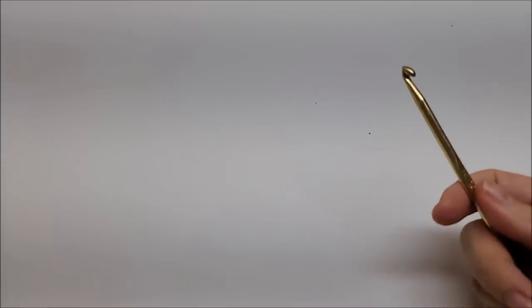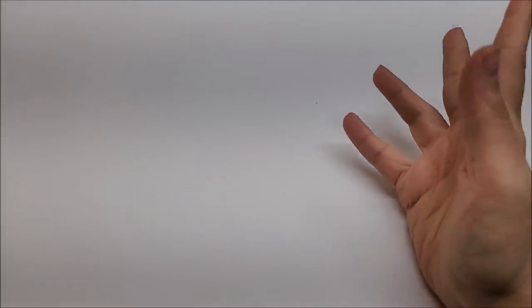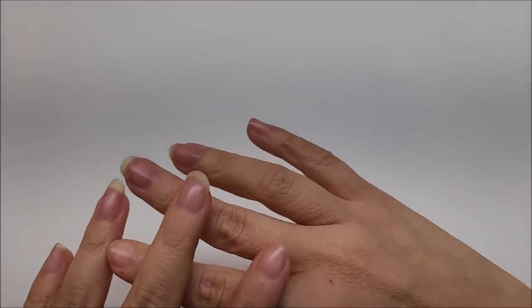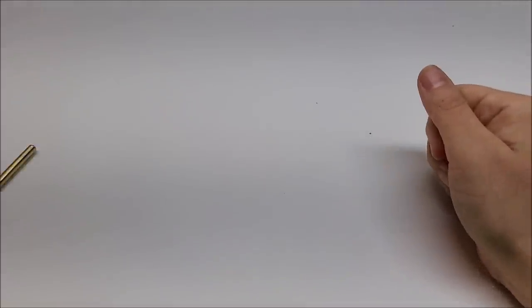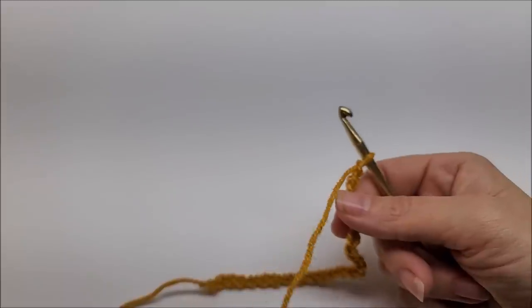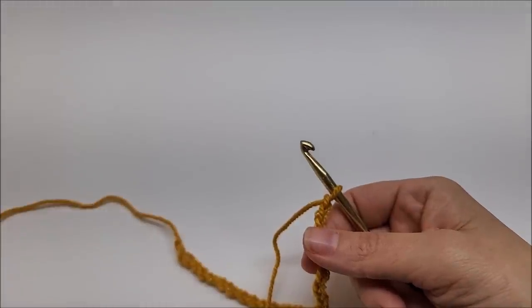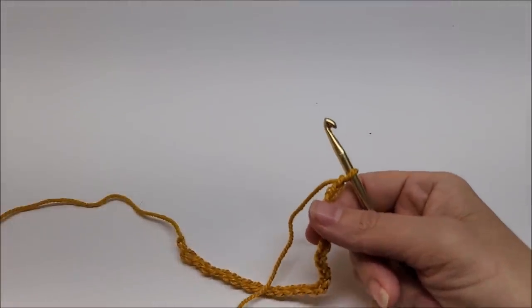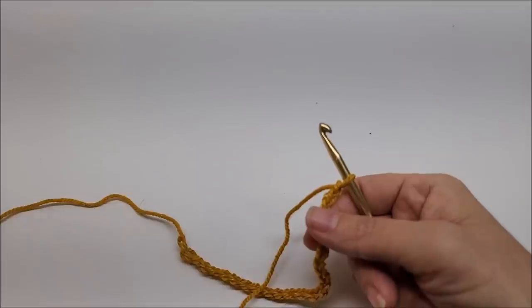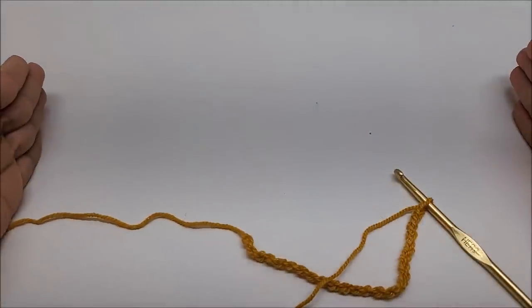To make the size that I made, this stitch works in any multiple so you can chain any number you want — there's no particular multiple it needs to be. I chained 61. My head is approximately 21 and a half inches.